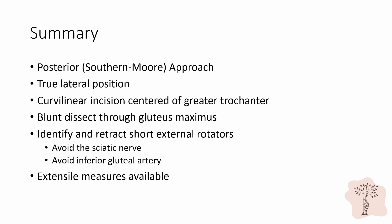In this video, we discussed the posterior or Southern Moore approach to the hip. The patient is placed in the true lateral position with the affected hip upwards. A curvilinear incision is made centered over the greater trochanter. There is no true internervous plane in this approach; the gluteus maximus is split in line with its fibers using blunt dissection. Once the gluteus is split, the short external rotators are identified, tagged with stay sutures, detached from their femoral insertion, and reflected over the sciatic nerve. It is important to be aware of the anatomic variance of the sciatic nerve and to take care to avoid the inferior gluteal artery, especially during ORIF for pelvic fractures involving the greater sciatic notch. This approach is indeed extensile. This concludes our module on the posterior approach to the hip.